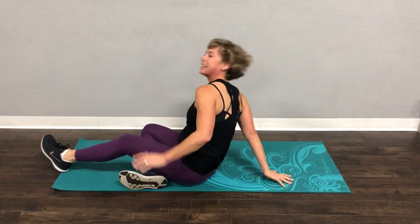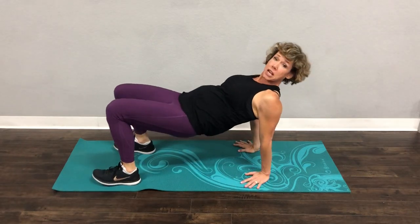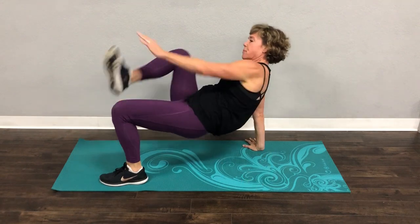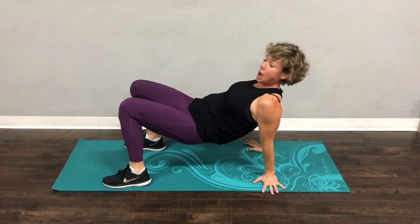Then I want you to come down and flip it over. We're not resting — don't worry. Come into reverse tabletop. And believe it or not, this is amazing tricep work because your triceps are holding you up.